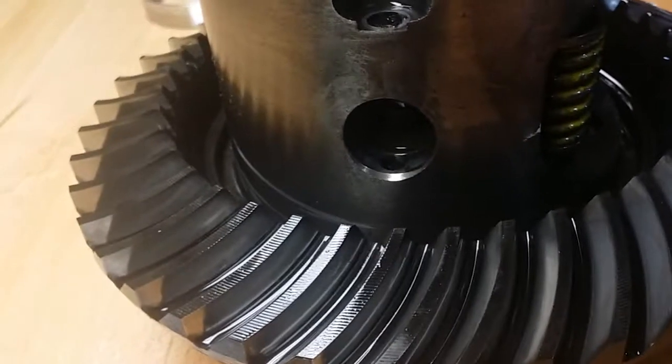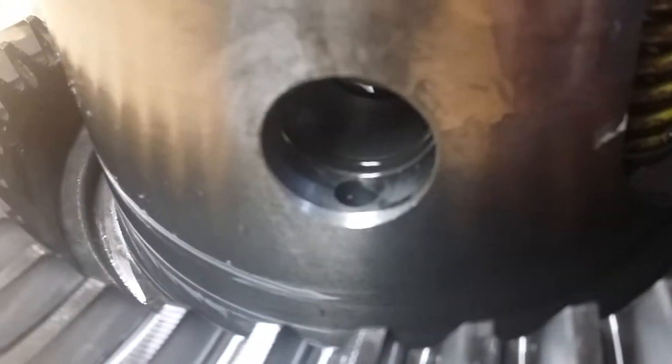The inside doesn't seem too worse for wear. I don't really see any big wear marks. I mean, it's not like it's wallowed out. I'm just curious if that's normal.